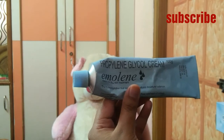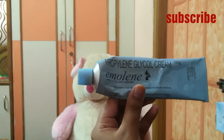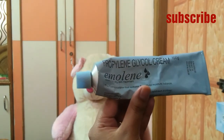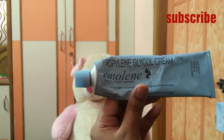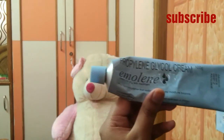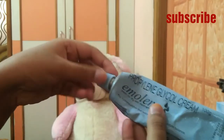I use this cream on a daily basis to hydrate my skin. It can be used in three ways: as a treatment for dry skin and oily skin, as a primer, and also as a makeup remover.